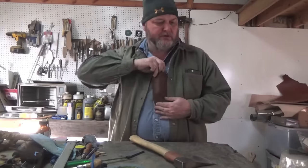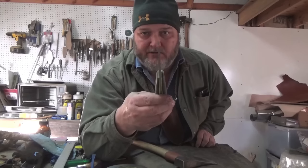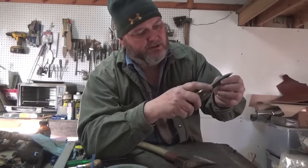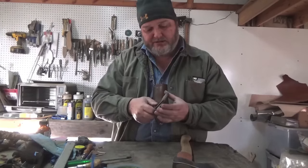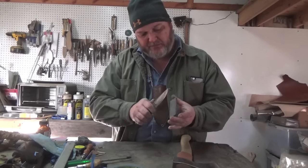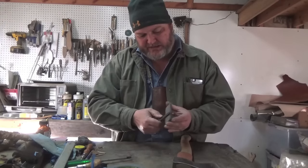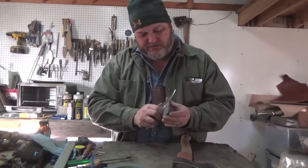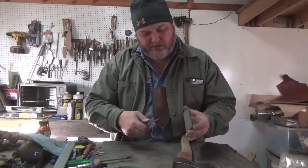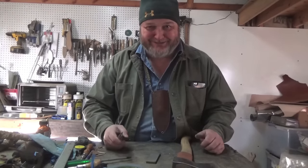Make sure your knife is in good condition. Look down the edge — you don't want to see any bright spots. Make sure it's sharp, and if it's not, touch it up on a stone. There are many different videos on my channel about sharpening: Scandies, full flats, sabers — any type of knife you want. If you have a question about a knife or cutting tool, there's more than likely a video on my channel about it.